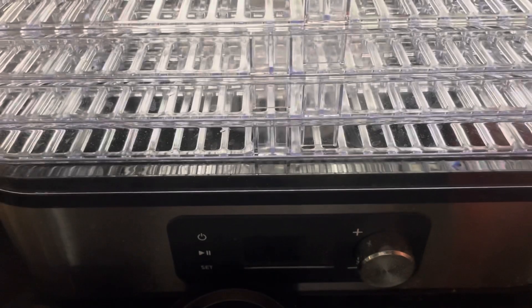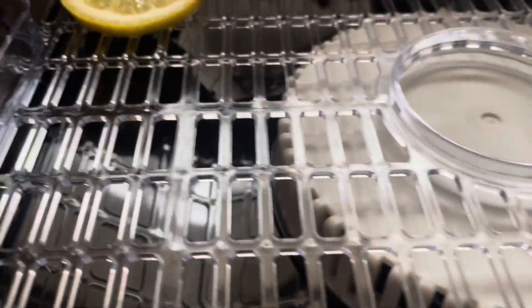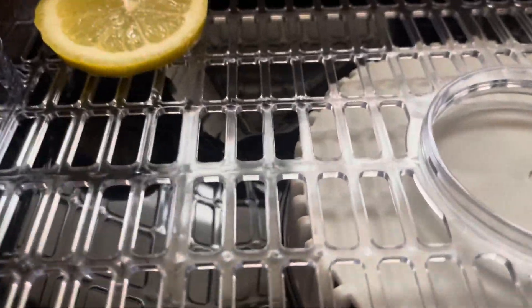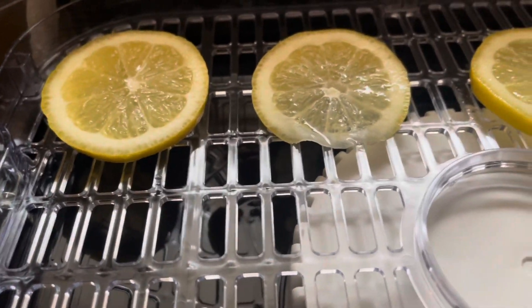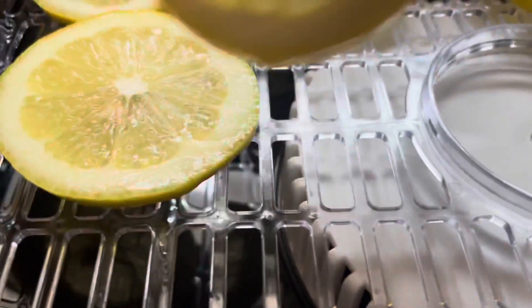Now that these lemons have been sliced and prepared, we're going to go ahead and get them into the dehydrator. While we are placing the lemons onto the tray, we're going to make sure to leave a space for proper airflow.